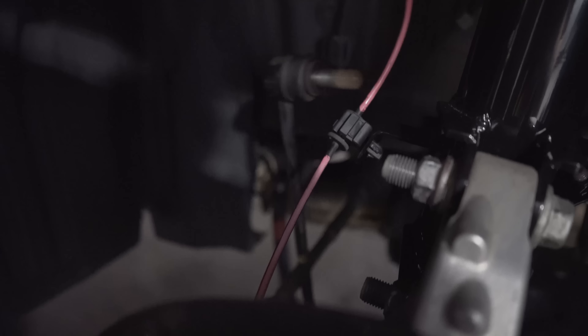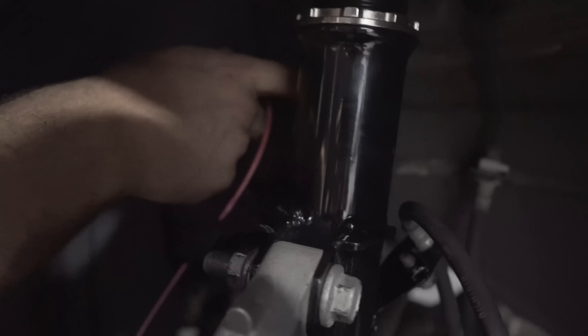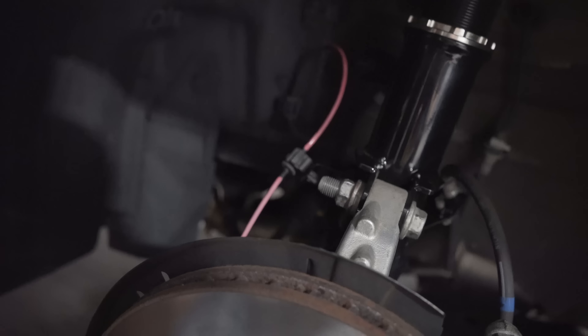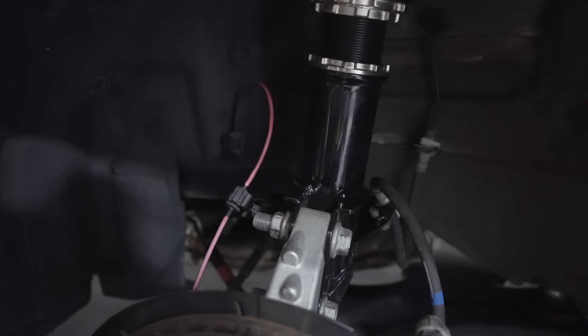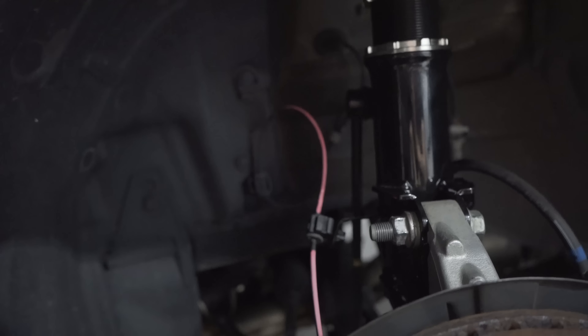I ran into a little snag — the sway bar. It's supposed to attach up here and swing around to the right side, but it's not fitting. Full disclaimer: do more research before trying this fix. What I did was unhook it on the other side so you can twist it up just a bit, and then it'll go right in. I don't know for sure if that's okay, but that was my fix for it — hopefully the car doesn't break.